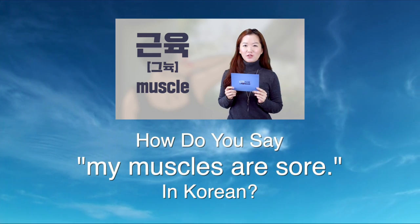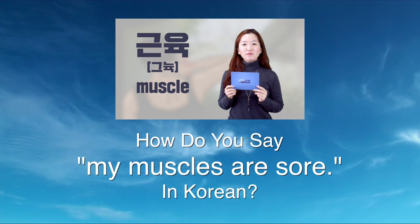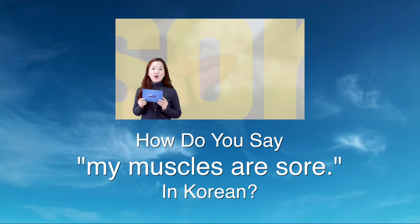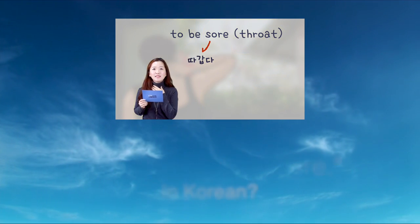Muscle is 근육 in Korean — 근육. You don't have to say 'my muscles'; just say 근육. And to be sore — if you are talking about a sore throat, it would be 따갑다.